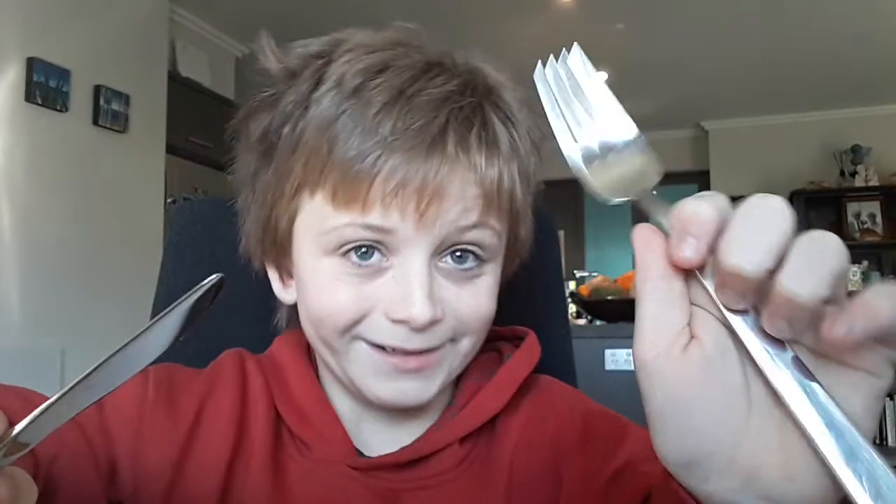Hey guys, welcome back to another video. Today, if you've seen it, you may have seen that mini pancakes video that I've done. But anyway, today what I've got to share with you all is homemade pancakes.